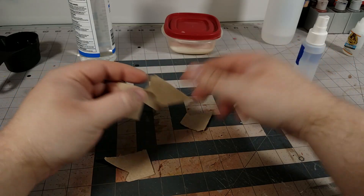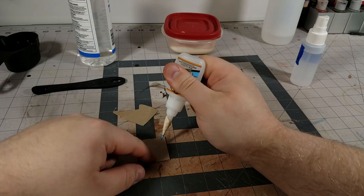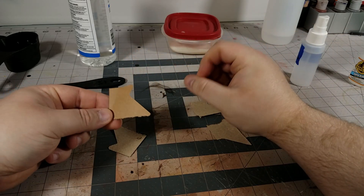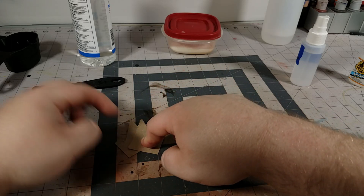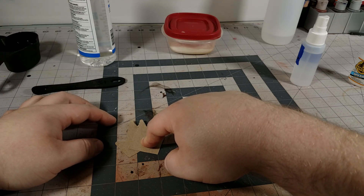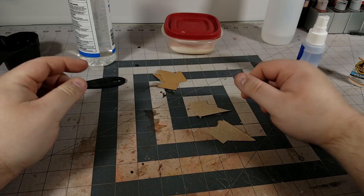For demonstration purposes, I've got some bits of cardboard. I'm going to take this superglue and just put a little bit on here. There's nothing on the table that got onto this, and I'm just going to stick those two together. Hold them for, I don't know, 20 seconds. And set that aside.